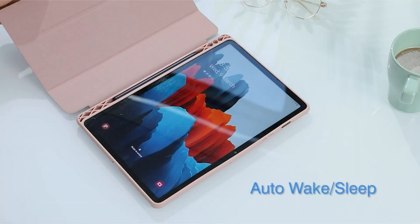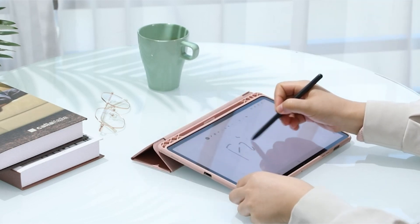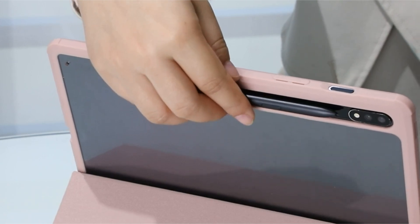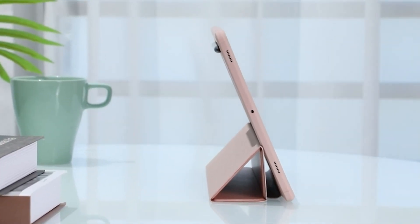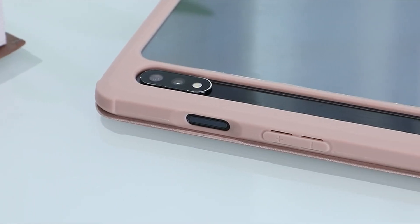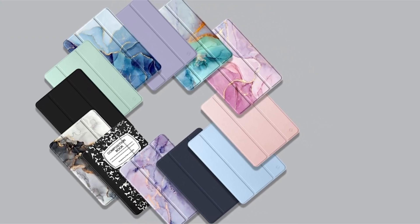There are already some great cases for the Samsung Galaxy Tab S8 Plus available, and we'll be adding more to this list as they become available. So don't waste time looking online — instead, browse our selection of the best Samsung Galaxy Tab S8 Plus cases and covers. I have prepared this video guide for the 3 best Samsung Tab S8 Plus cases. So let's get started.